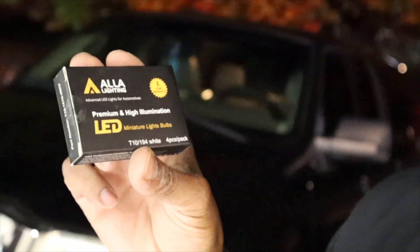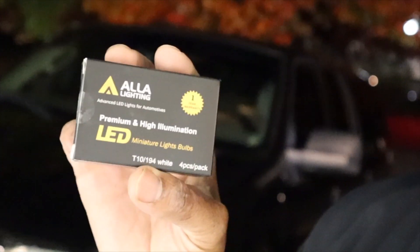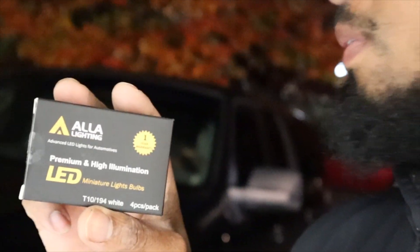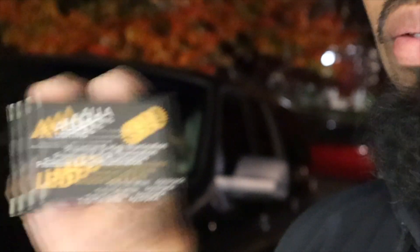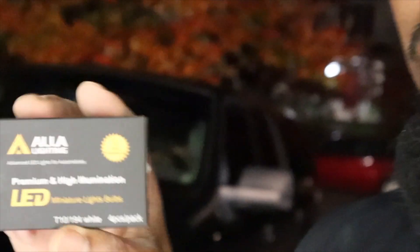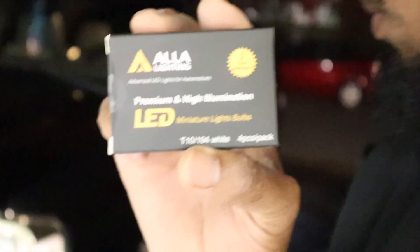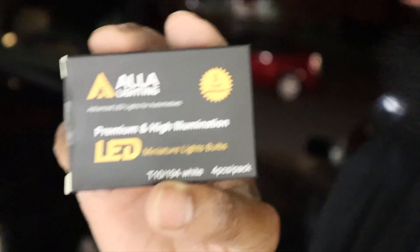So these are LED lighting bulbs — I thought these were blinker lights because I searched for blinker lights on Amazon and this is what they gave me, but these are actually brake lights. You're going to see how bright the brake lights are. Be on the lookout — like, comment, and subscribe because I have blinker lights coming.